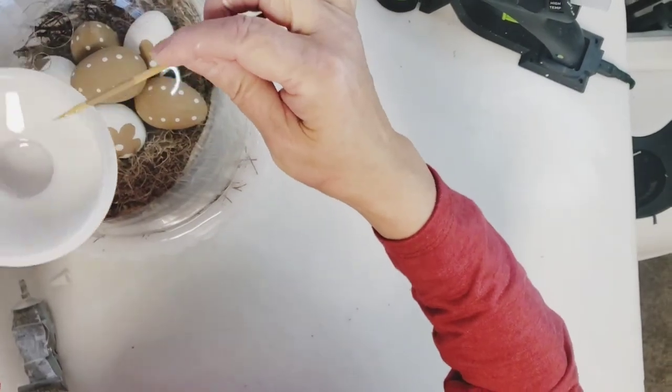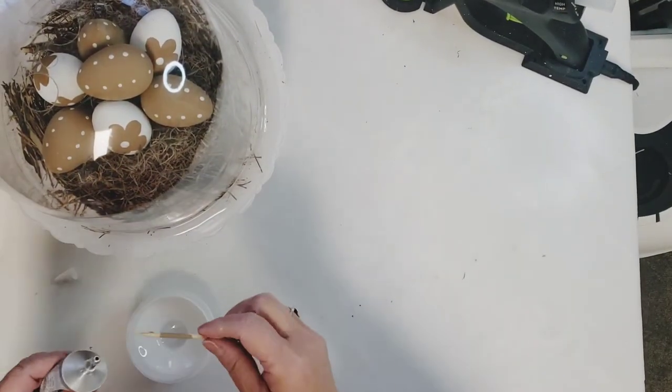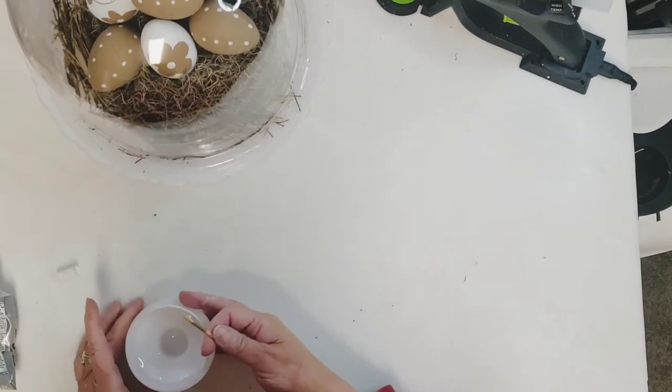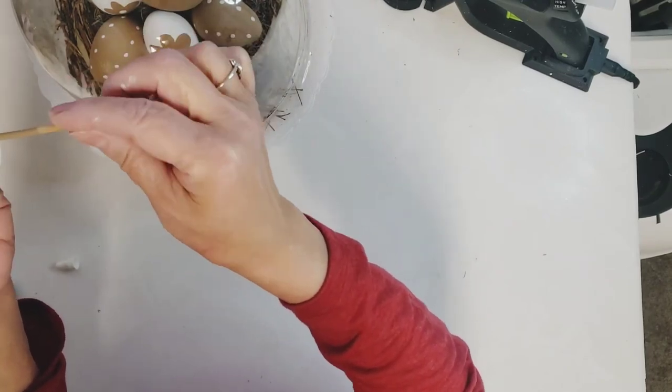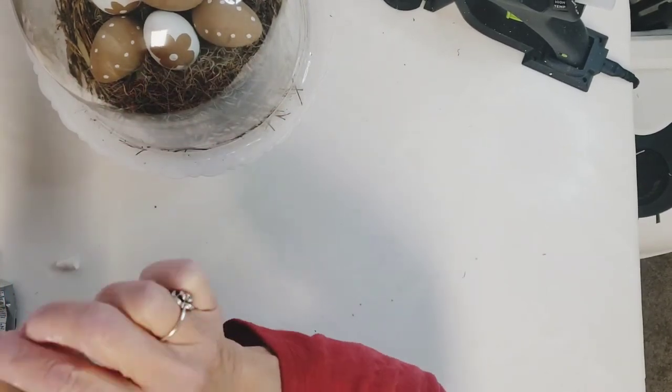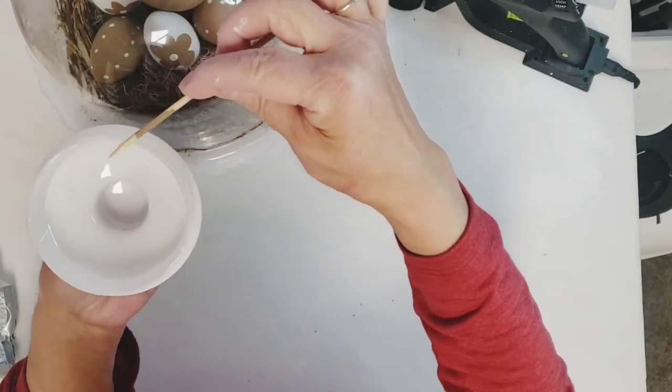For the knob on top of the cloche, I will be using some E6000 — I felt like the hot glue might burn through the plastic, as it is very very thin on the cloche. So I'm just going to add my little knob at the top and this project is done.